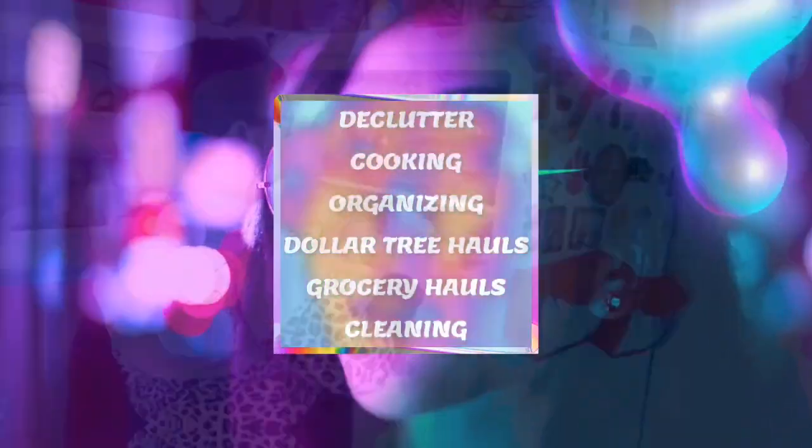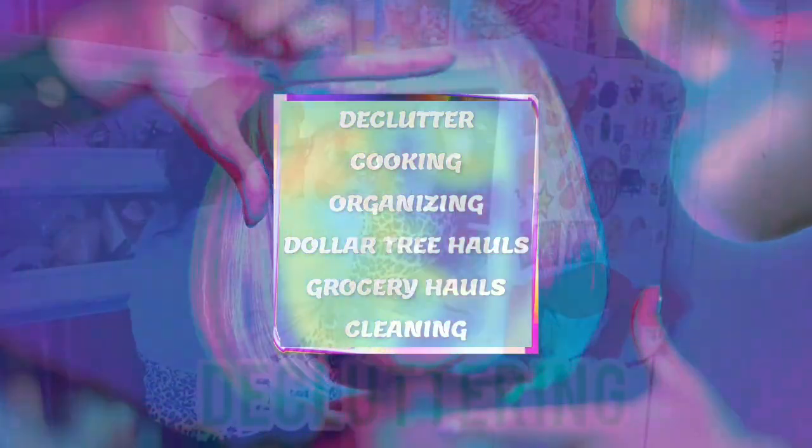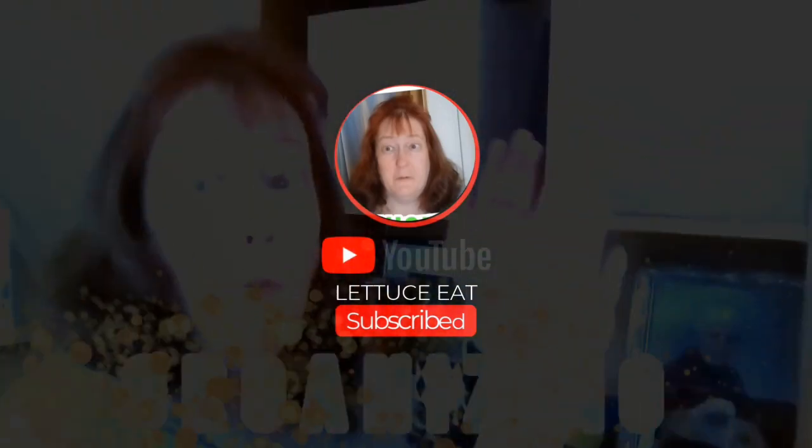Welcome to my world. This is OC. I'm Suzanne Ridgeway and welcome to my channel. If you're new, thank you so much for dropping by and clicking on my link and checking us out. All others, welcome back.